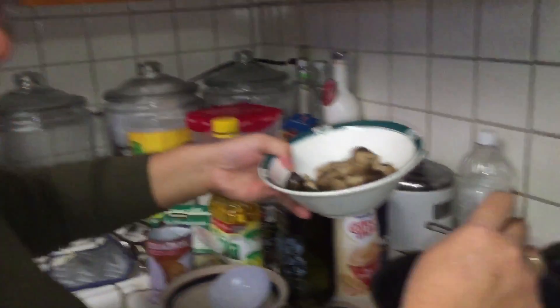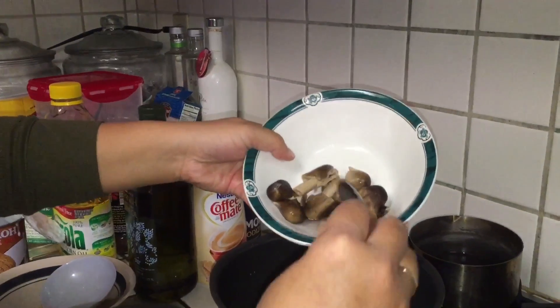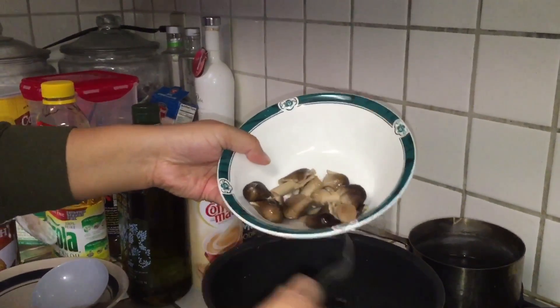After you put the shrimp, you put in mushrooms. You put it in for the Tom Yum Kung.